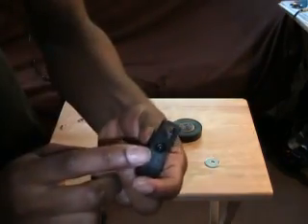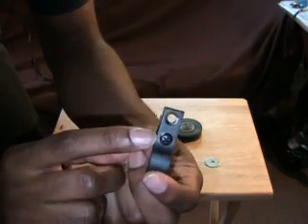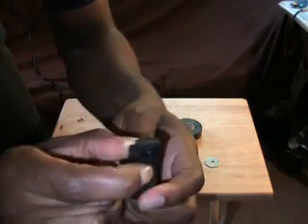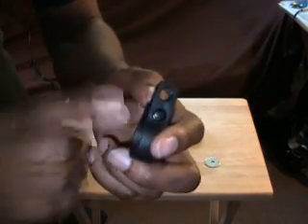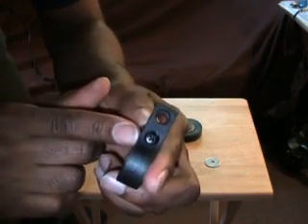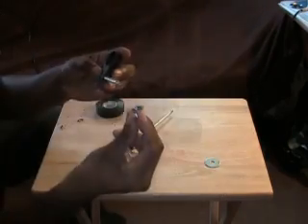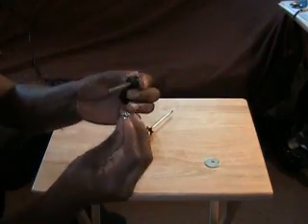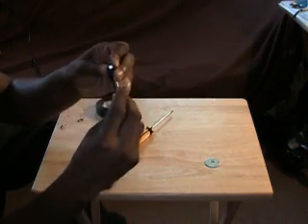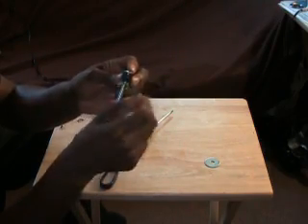I should mention the reflector holders I got have two holes — some will only have one hole. In that case you're going to use that same hole to hold the bracket on the bike and to mount the camera. But if you've got two holes, use the outside one for mounting the camera and the inside one for mounting it onto the bike. Now we just stick the bolt through and take our wing nut and thread that on for a nice tight fit.